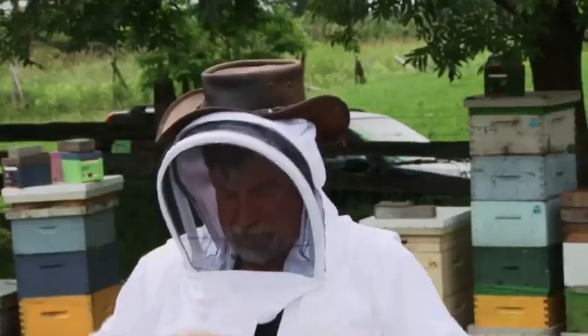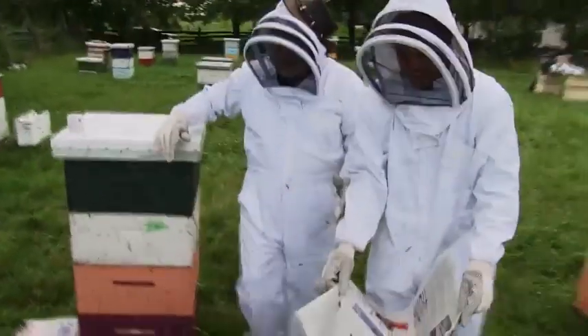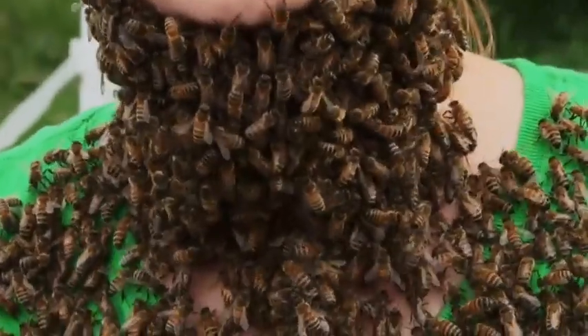Melanie knows everything about bees, but she's a little out there, though. Oh my God! Oh my God! Look at this — it's going up your face and everything. Oh, look, look!